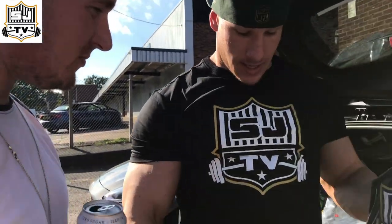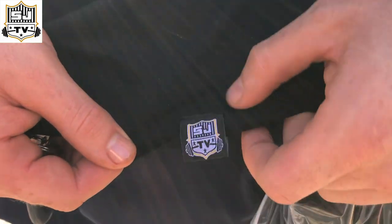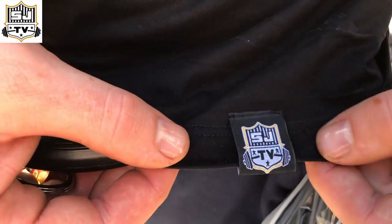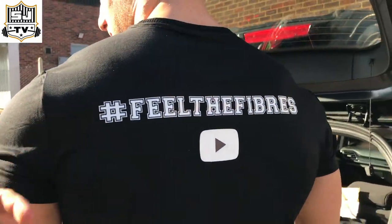This is what we've got. We've got black tees — look at the detailing. We've got our own little... What is it? Spared no expense. Embroidered, woven. It's good that, isn't it? On the back. Feel the fibres.